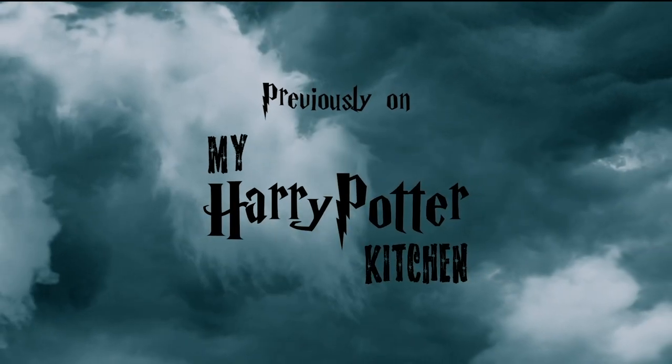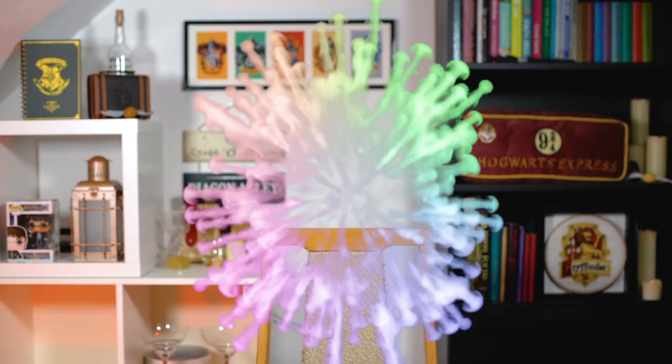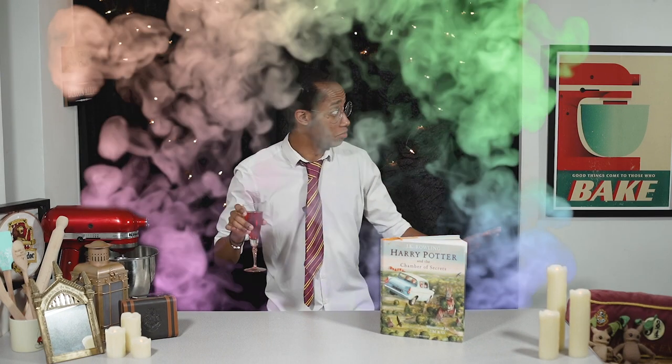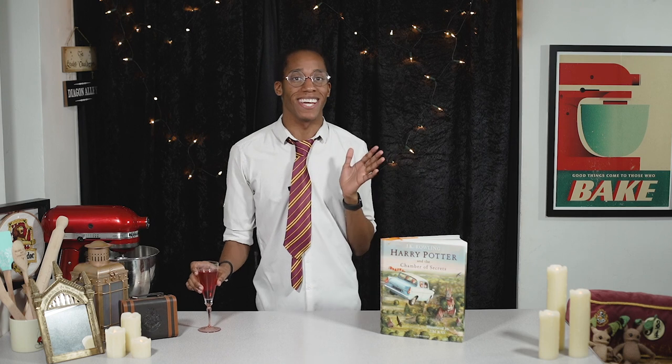Previously on My Harry Potter Kitchen — until then, thank you and good luck. New kitchen, new book. That must mean My Harry Potter Kitchen is back, and welcome to year two!